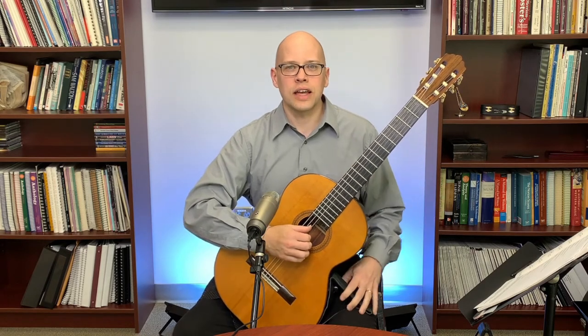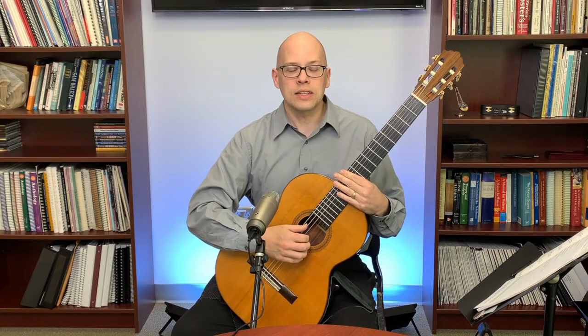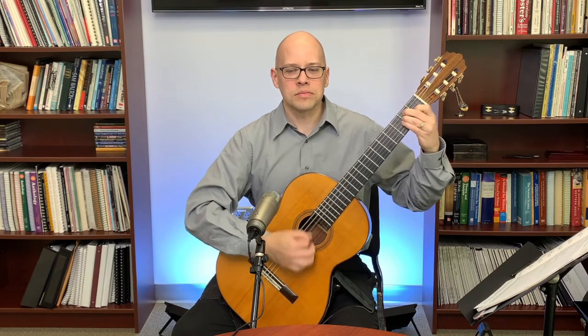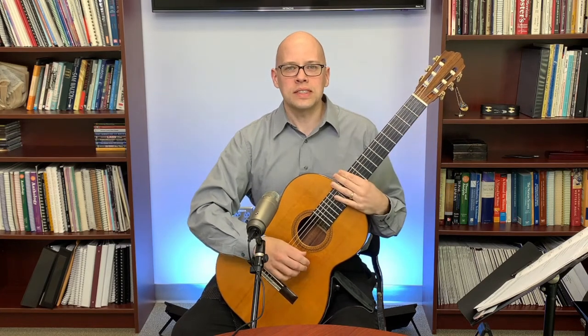Muting the trebles is not as problematic — the trebles just don't ring over as much. But when dealing with the basses, you can really have some unwanted ring-over. So let's say you're going, for example, from an E chord to a D chord, and you still have that E ringing — it's really a bit of a dissonance.